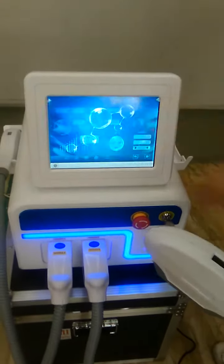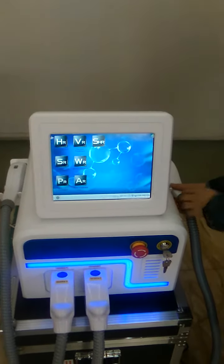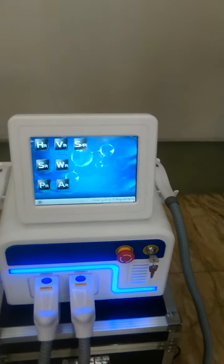Okay, this is how to open and operate this machine. If you have any questions, feel free to contact me. Thank you.